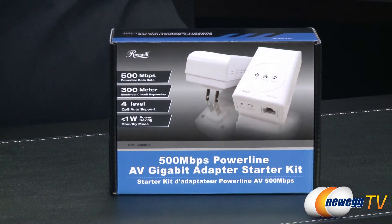Now let's take a look at the front of the box. We see it has the 500 megabits per second Powerline data rate. You see it has a 300 meter electrical circuit expansion. This means that wherever you plug it in you have 300 meters in length before your signal starts degrading.